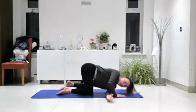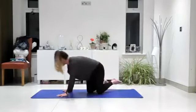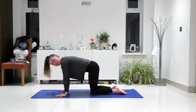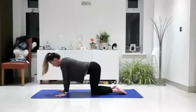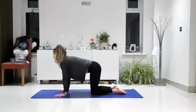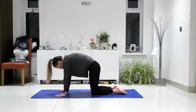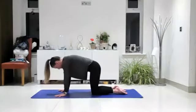To come out, push into that right hand and come back to all fours. Let's take a cat-cow here. Inhale, release the belly towards the floor, head looks up. Exhale, push into the upper back, open up that space between your shoulders, squeeze your belly towards your spine. Come back to neutral, then thread that right arm underneath and all the way through.